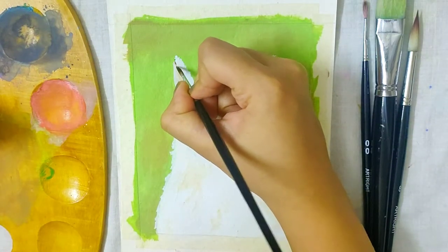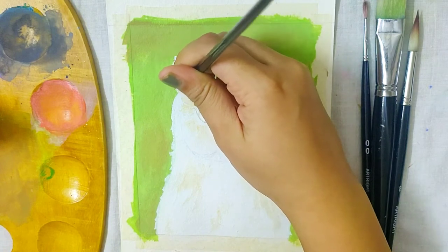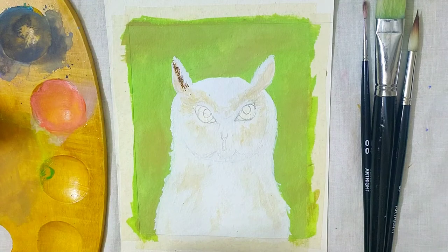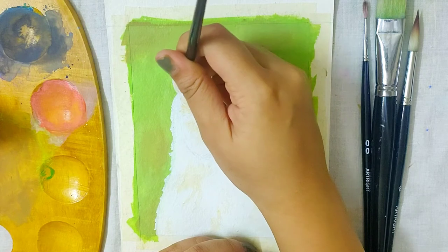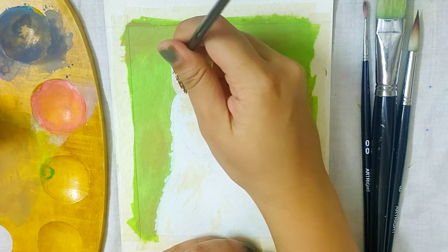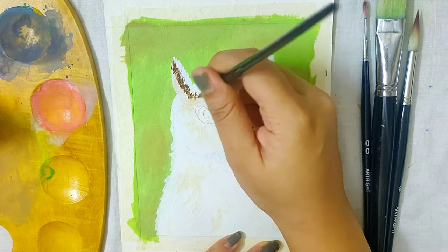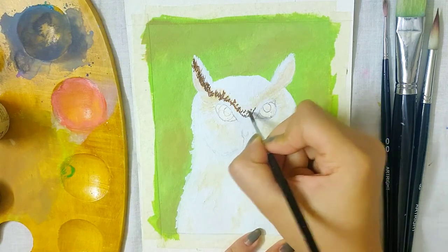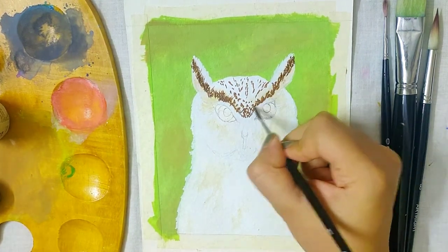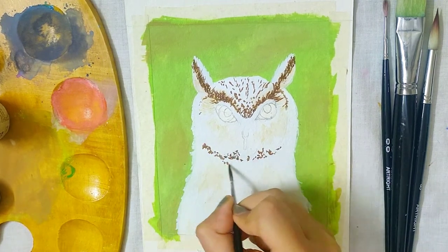Next, I am using some burnt umber for the details starting from the ear. My brush size here is 1 and I am using very light-handed thin strokes to add the details. For the feather-like details, use your brush in one particular direction — I am using the brush from the bottom to the top direction. One has to be very patient with each and every stroke to give clear details. As we started from the ear we are continuing to the center of the forehead, leaving space for the eyebrows, and I also gave some mild details to the forehead, near the eyes, and more towards the chin area coming down towards the body.